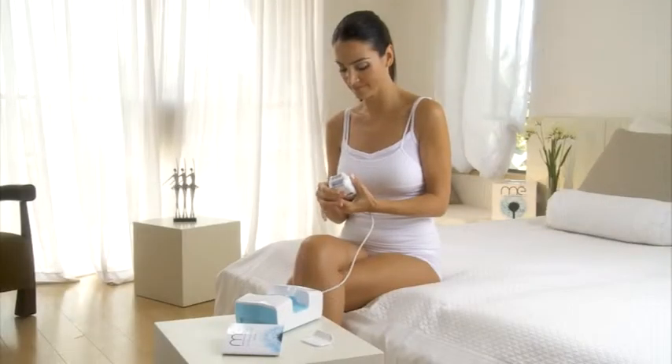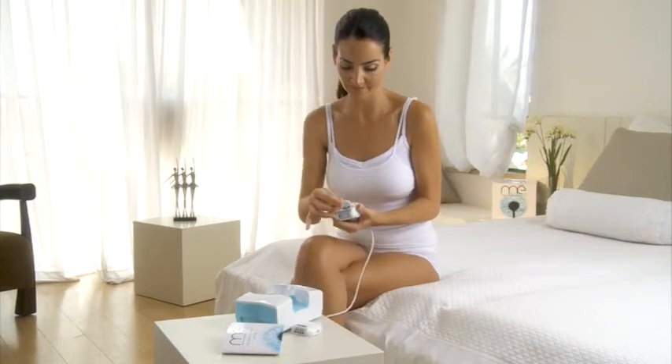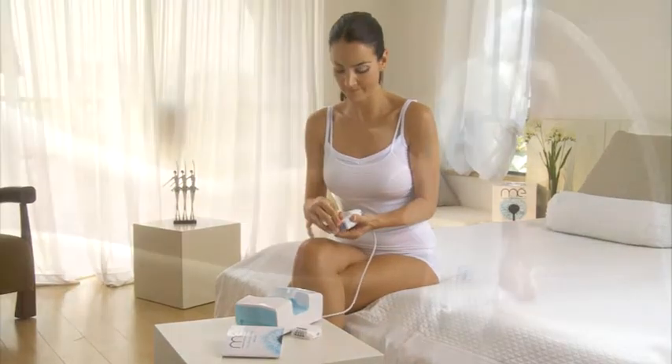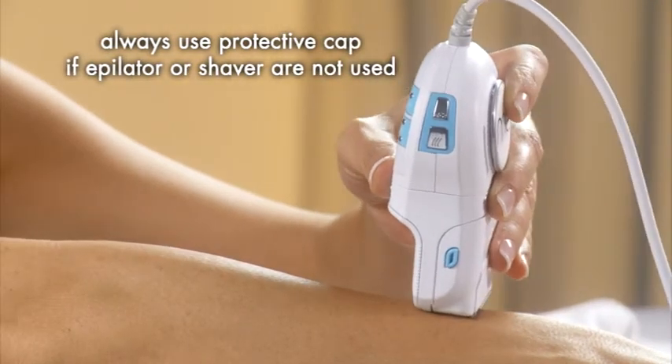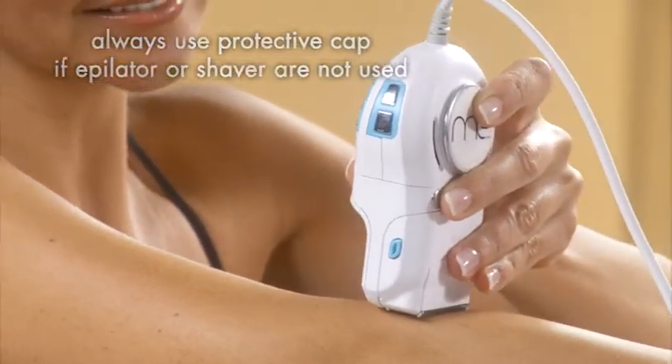If you choose to use ELOS only, you can leave the epilator or shaver out, but you must insert the protective cap in its place. Also remember, the ELOS cartridge is not interchangeable with the epilator or shaver cartridges.